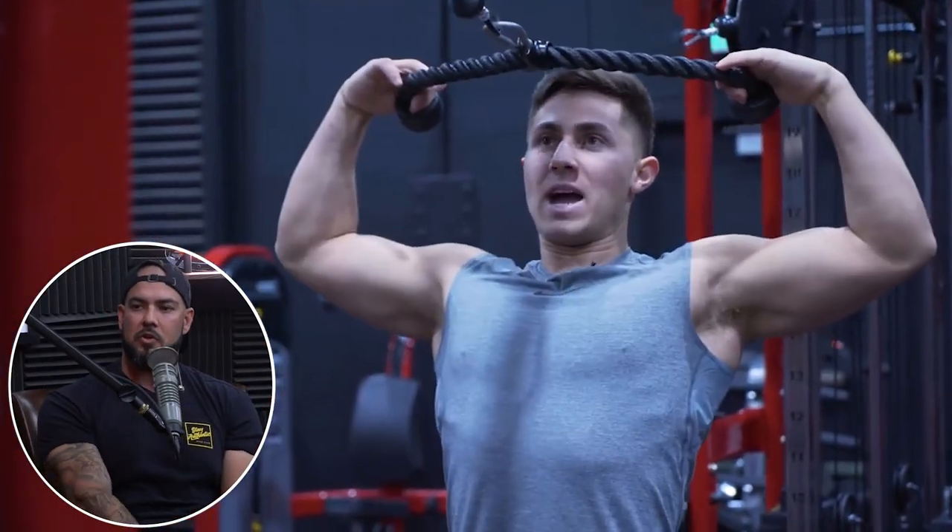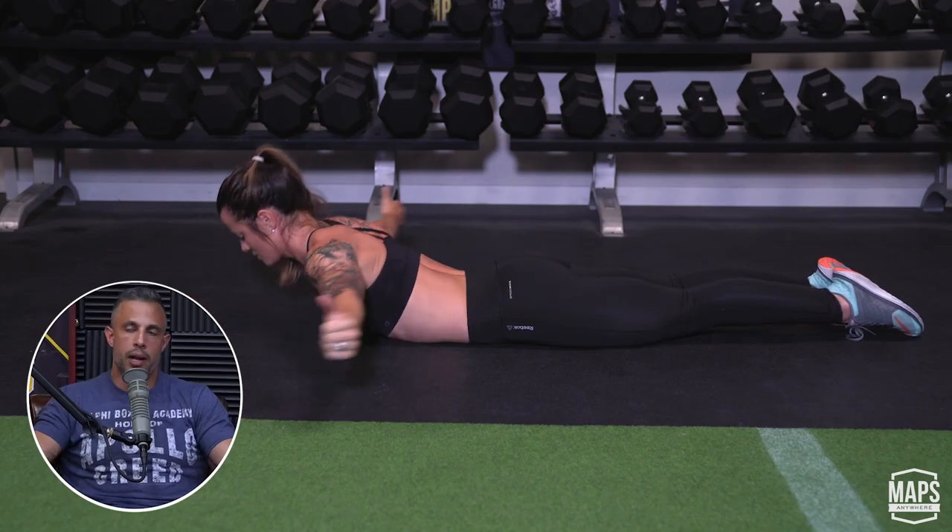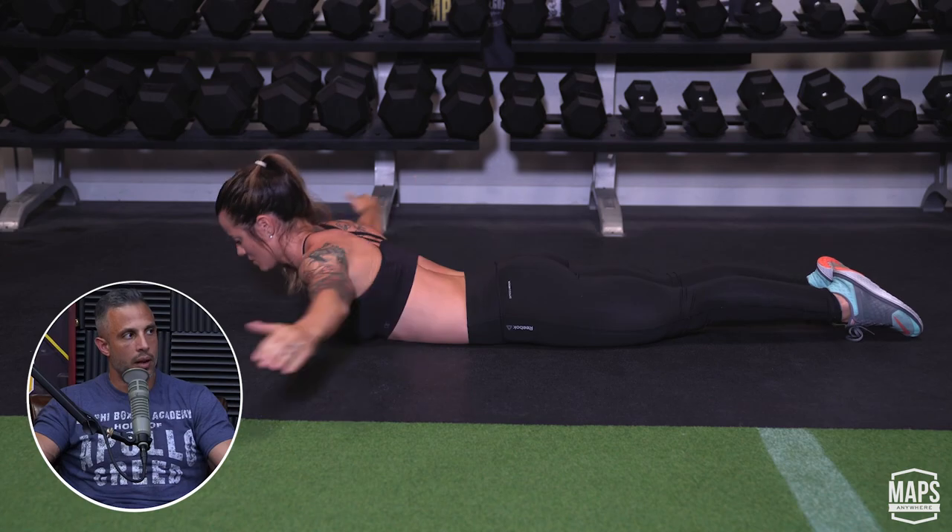Face pulls and Ws on the suspension trainer. I used to do zone one as my go-to, but I think I like Ws because it's easier to get somebody to do a W than to cue zone one. If you don't own Prime, it's harder to explain exactly what zone one is on a podcast. If you go YouTube or Google 'suspension trainer W,' you can do it and emulate it and get tremendous benefit. Prone cobra can kind of work on that area well too.